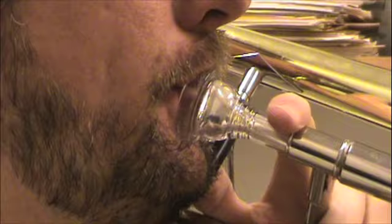This trumpet player places the mouthpiece pretty close to half and half, but the upper lip still predominates inside the mouthpiece, and you can see that the airstream is still directed downward.